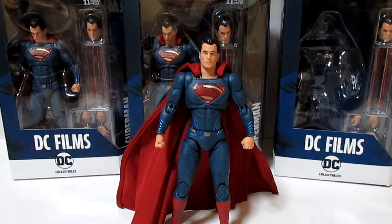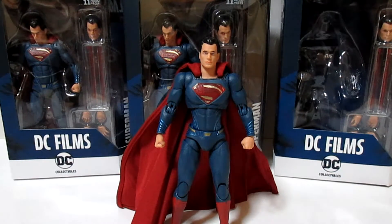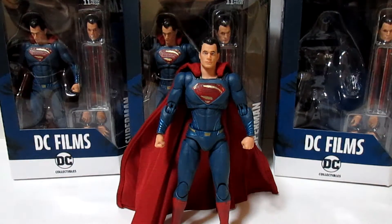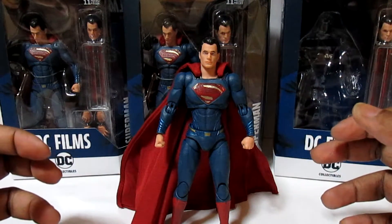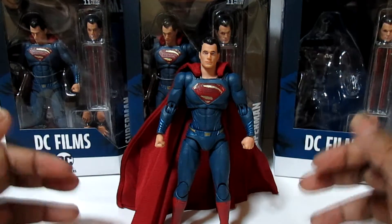Hey guys, welcome to another video. If you've been following me, since Man of Steel came out in 2013 I've been waiting for DC Direct — DC Collectibles — to do their own figures. We had to wait a while. 2013 seems like a while ago, especially waiting for this fig, and it's finally here guys.